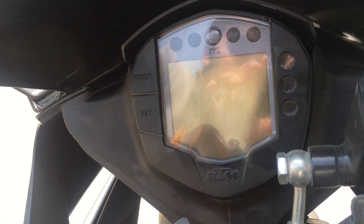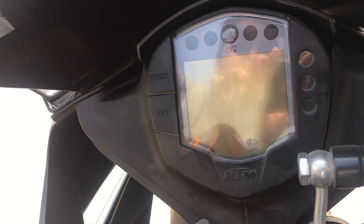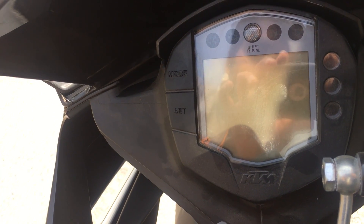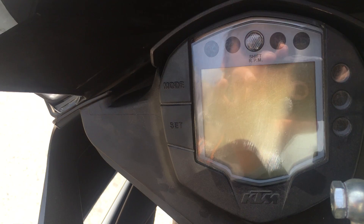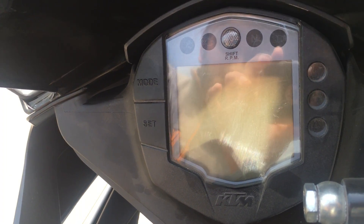Hello friends, good afternoon to all of you. I have been asked many times if I can make a video on how to set the clock or time on KTM bikes which have this speedometer. So today I am going to show you how to set the time on KTM RC or Duke 200, 390, or any of them which have this console. Let's get started.